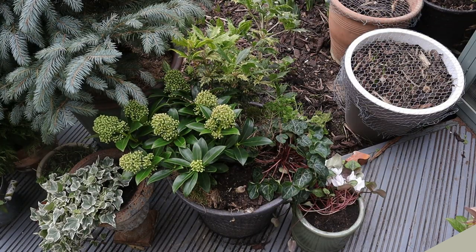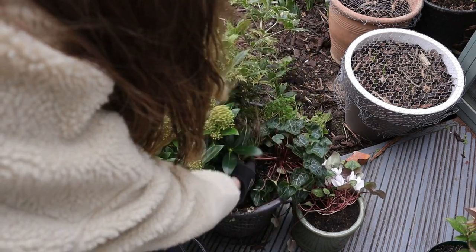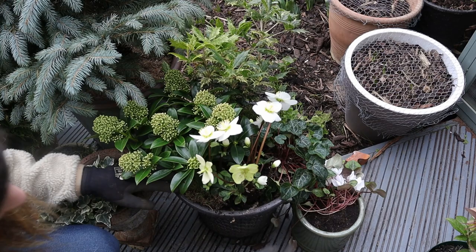We really enjoyed that little selection of winter planters over the winter, but the cabbage and the little rosemary I'd used are no longer viable, so I'm just replacing them quickly with a beautiful hellebore — I really love those blooms.